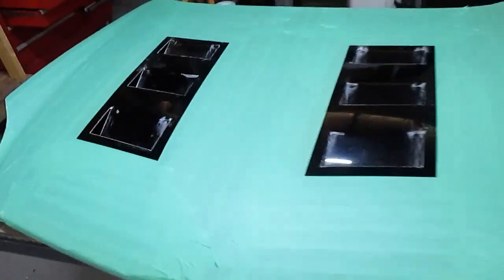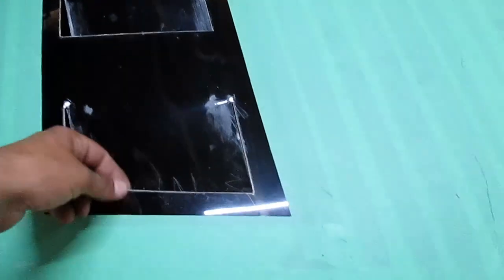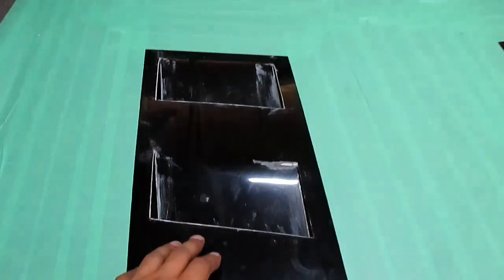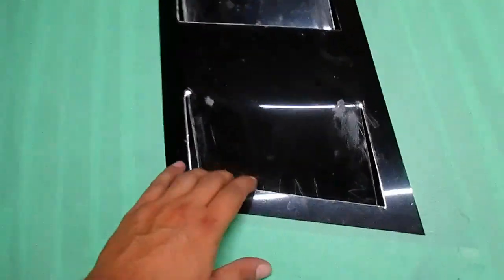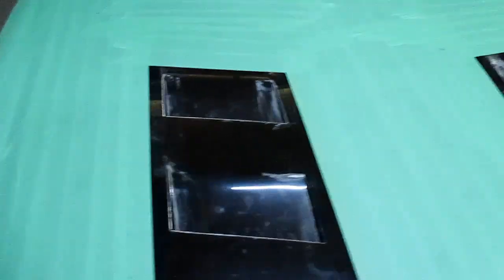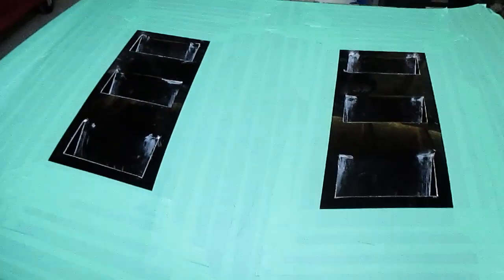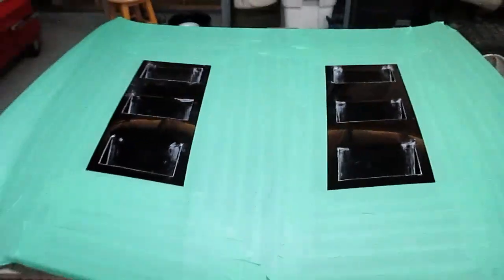Alright, so I just went in quickly with a file, got all the burrs out, and filed down the edges so that they're nice and smooth. Now I do want to sand this before I paint, but what I think we're going to do is flip this hood over so that I can do the same to the back side as well as throw a little bit of black paint on there, just so when I pop the hood it doesn't look like complete garbage.